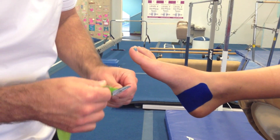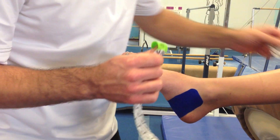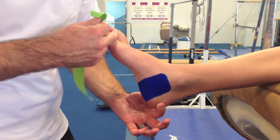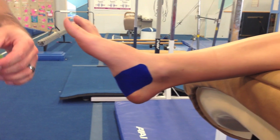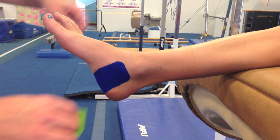Then we're going to do two heel locks. Remember, the heel locks aren't necessarily to lock the heel in place, but rather to give lots of good information back to the spinal cord and brain about where the ankle is in space.